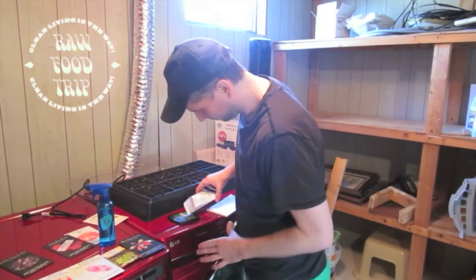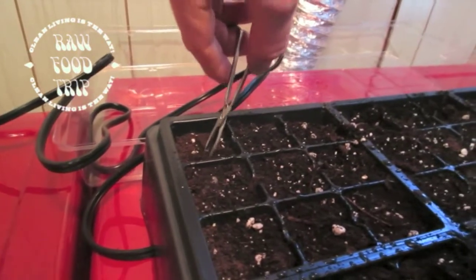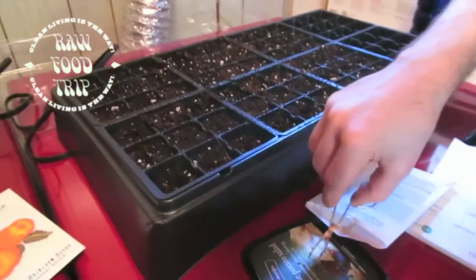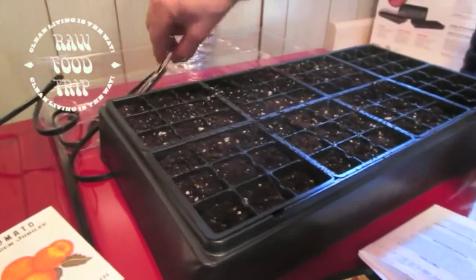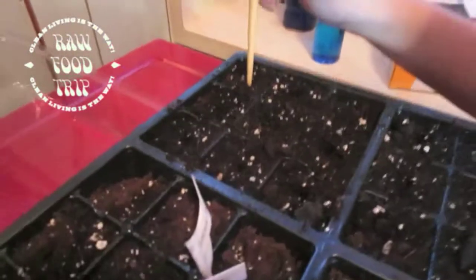We're going to start 12 of these. I'm going to dump these out and put another one in there. It's making holes in the dirt for the seeds to go in.